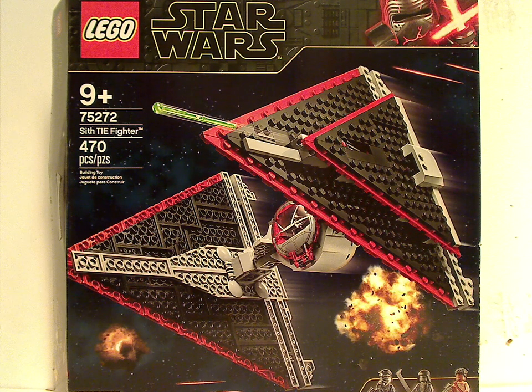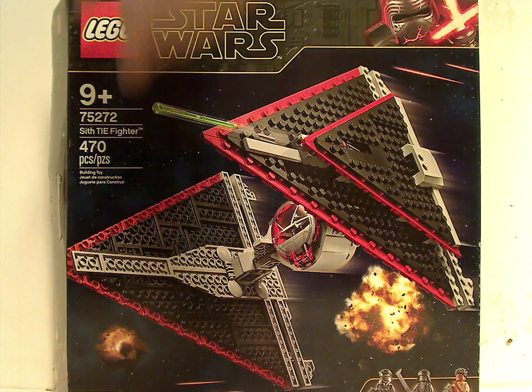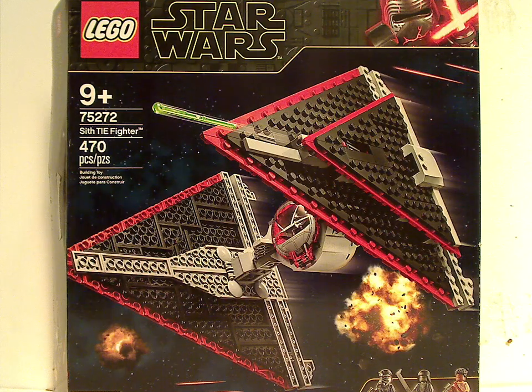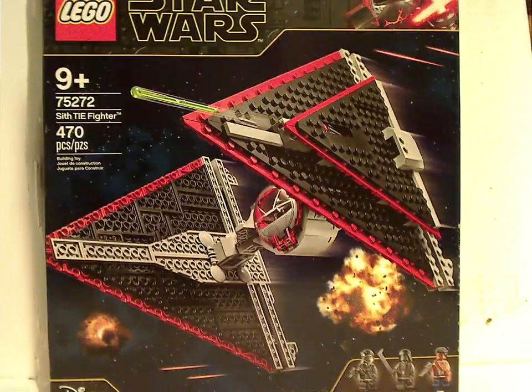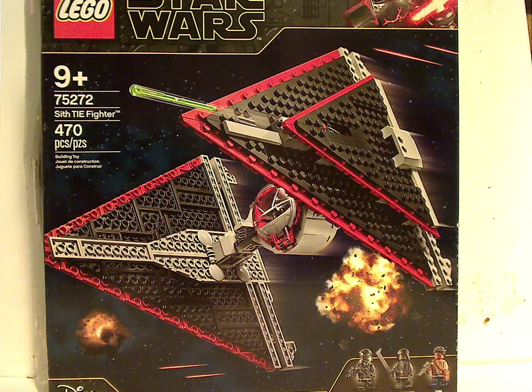On the front of the box you see the LEGO logo, Star Wars logo, and the neat border since last year's fall wave. There's a picture of the set flying in action and the three main things down below. Disney logo, age recommendation 9 and up, set number 75272, and it has 470 pieces.